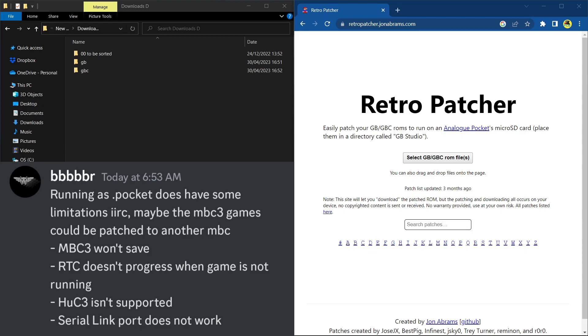One of the biggest bummers is the serial link port doesn't work, so you can't play multiplayer games using the dot pocket files or GB Studio games we've converted. So it kind of limits it. I use them for games like Tetris, Turtles, Gargoyle's Quest, Street Fighter Alpha — games I'm just going to play by myself with no multiplayer, no RTC issues. It's still a very good tool to use until we get filters for openFPGA cores.